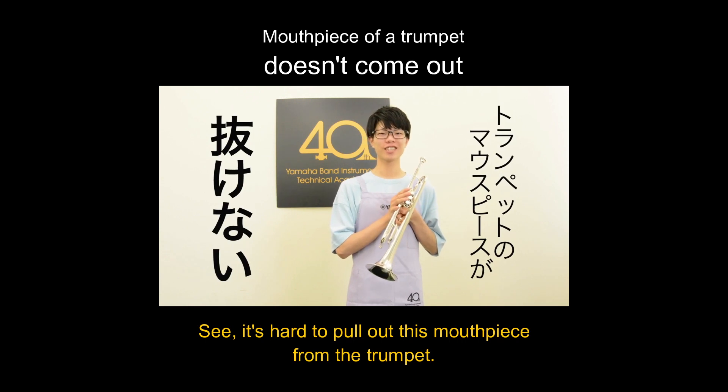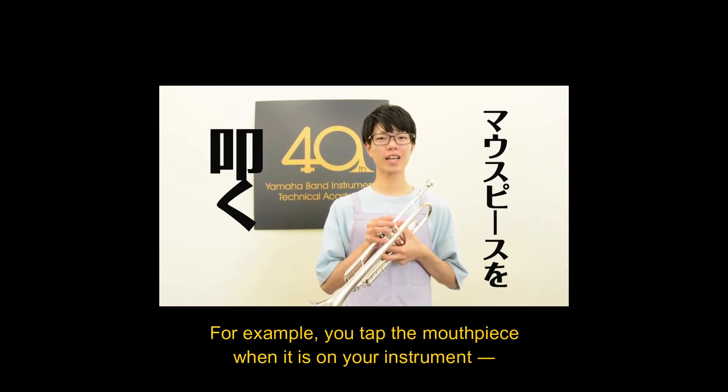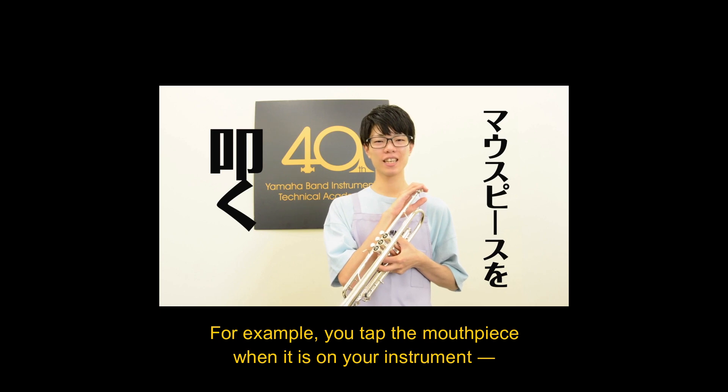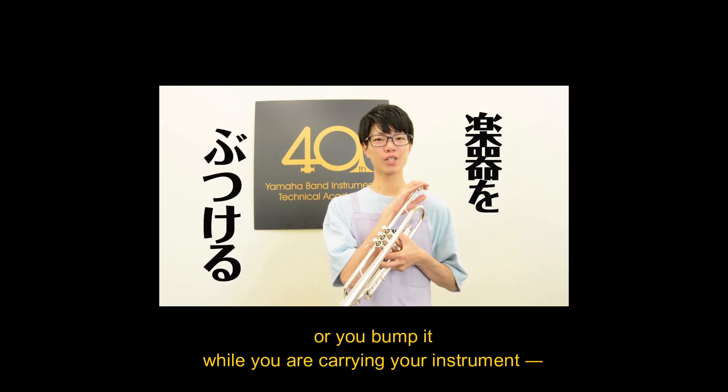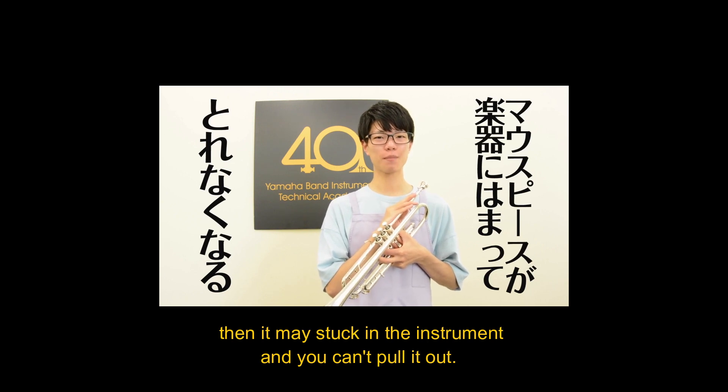See, the mouthpiece cannot pull out. Do you know why? For example, if you tap the mouthpiece like this, or you bump it while carrying, then it may get stuck in the trumpet and you cannot pull it out.